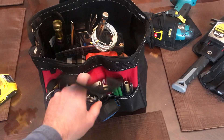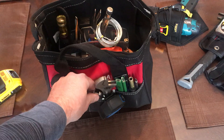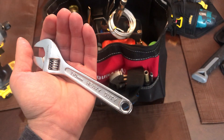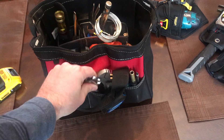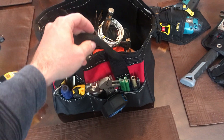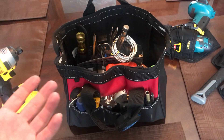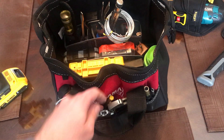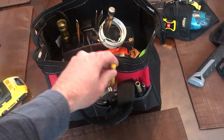Moving on, I've got adjustable wrenches, or crescent wrenches, in a couple of sizes — a smaller 150mm one and a slightly bigger one — basically to tackle anything up to about a 20mm bolt. I've also got punches in there as well.